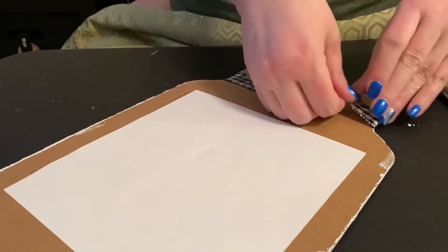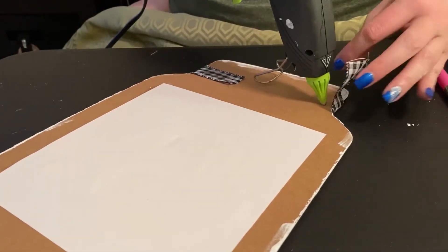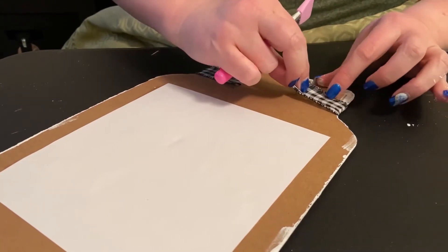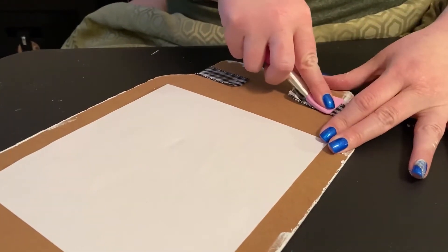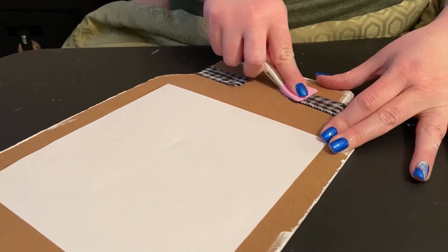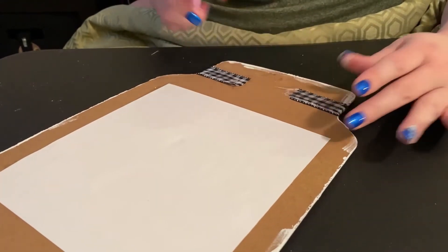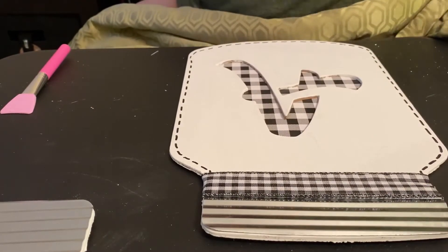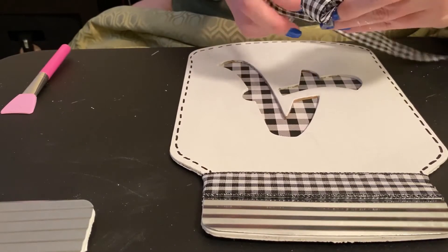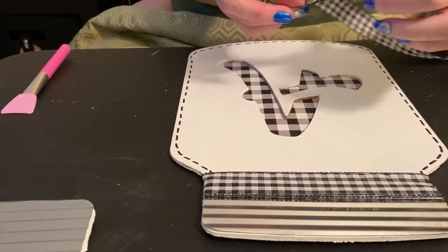Now we're going to hot glue the other side. What I did is when I picked it up, I was making sure it was laying flat on the front side. It doesn't take long for that to dry once I push down on it. Now I'm going to attempt to make a bow — let me tell you, I struggle with making bows. As you can tell, it's going to take me a few tries.